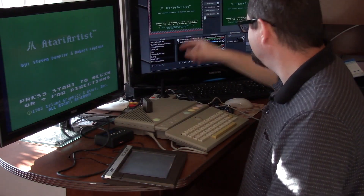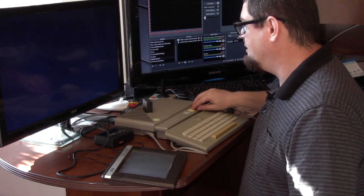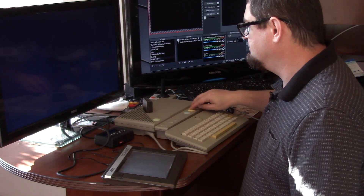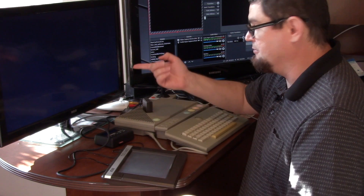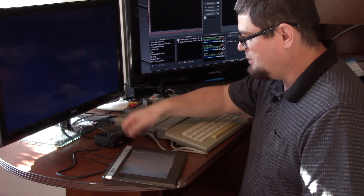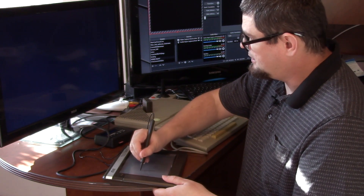So I've got Atari Artist loaded up here. There's a cursor from my video capture software on top. I'm in the program now - there aren't a whole lot of options. The select button takes you back and forth to the menu, which is the same thing the one button does on the tablet. Take your stylus and you can write - I'll sign off here and write my name.